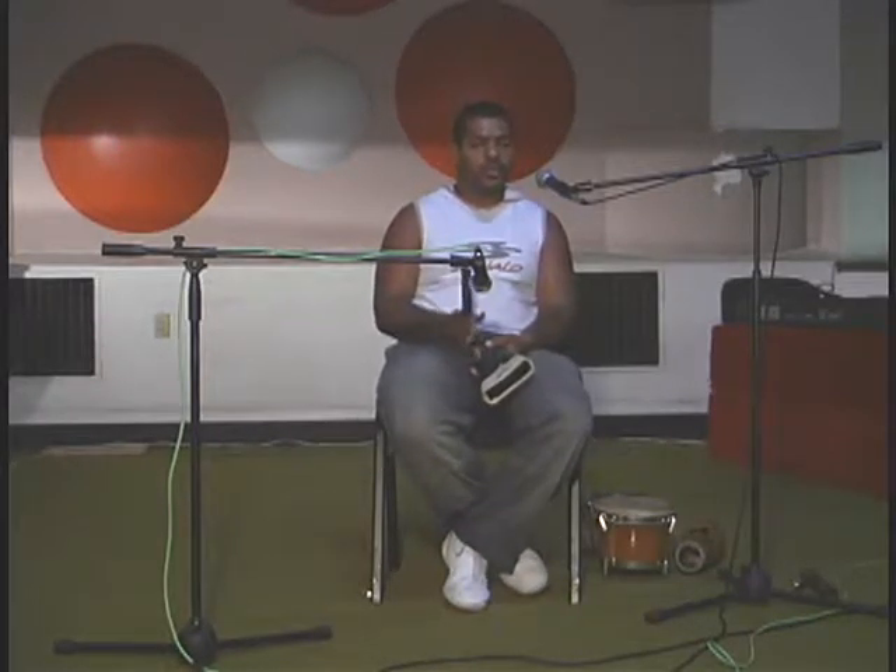The handheld cowbell is a very important instrument in Cuban music. It can be found in all of the song styles, from the modern song to the traditional song. The cowbell decides when the instruments enter during the son montuno.